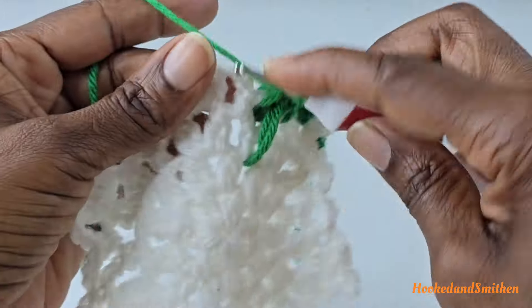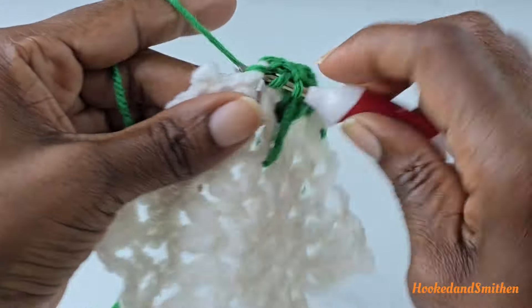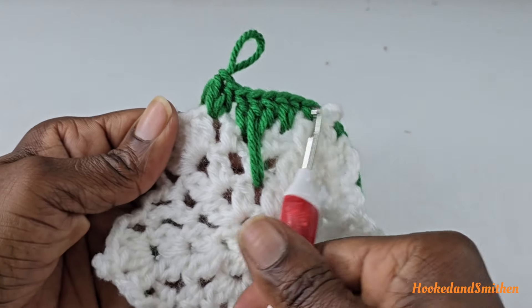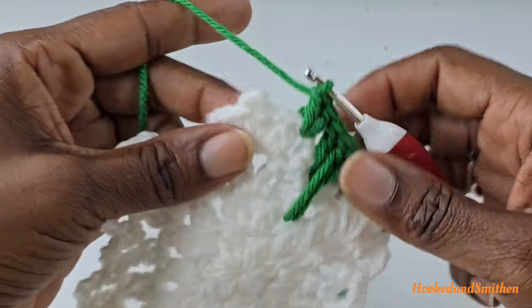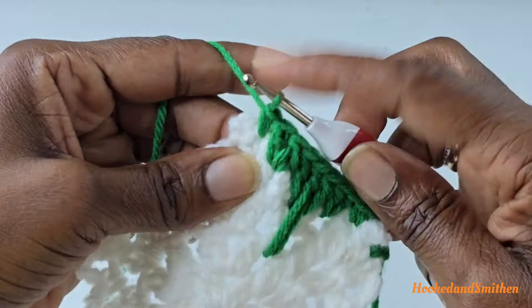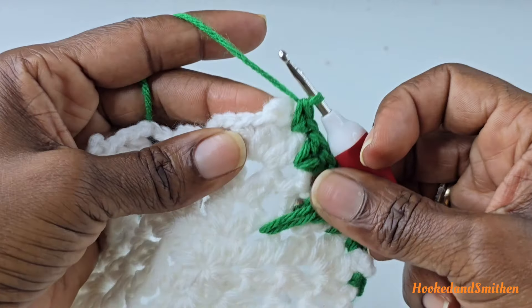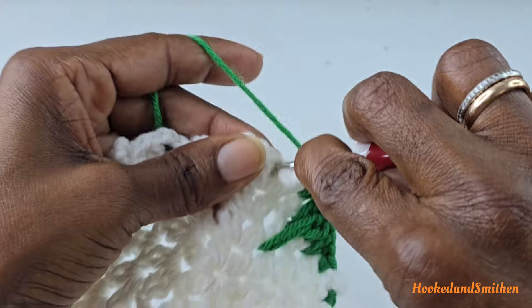Into the next chain three make two double crochets. This is your stitch repeat for round five. Repeat again by making two single crochets into the chain one space, then two single crochets into the next chain one, working behind the picot stitch.